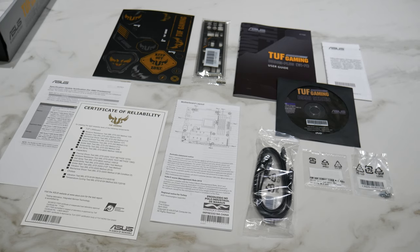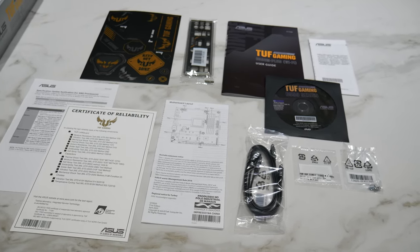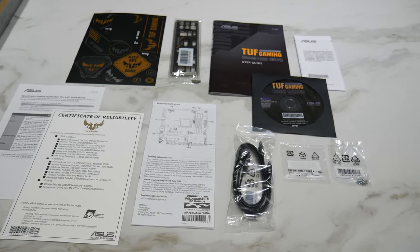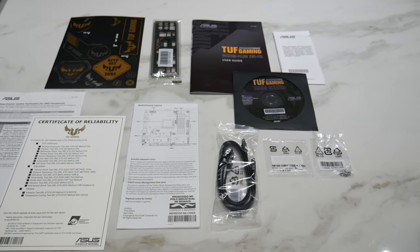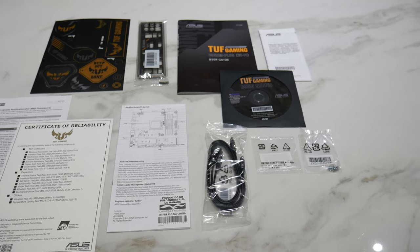We've got that certificate of reliability here, which is obviously the whole point of the TUF Gaming series — it's designed for heavy use, 24-7 gaming or whatever you want to do. And then you've got a nice sticker sheet here as well. So you can see everything right now on the B-roll of all the accessories laid out there.